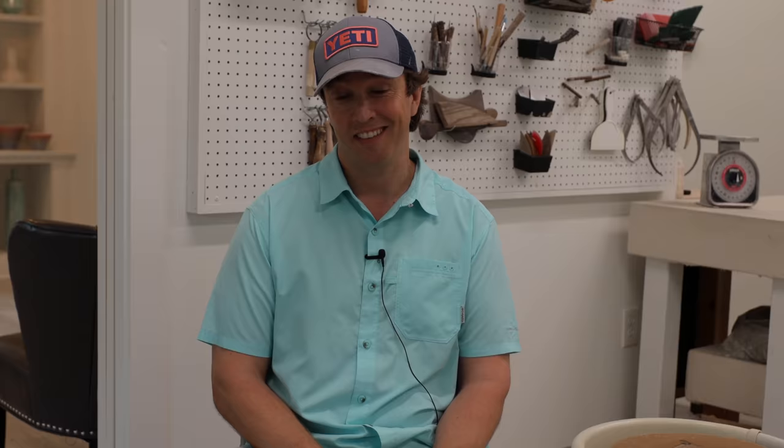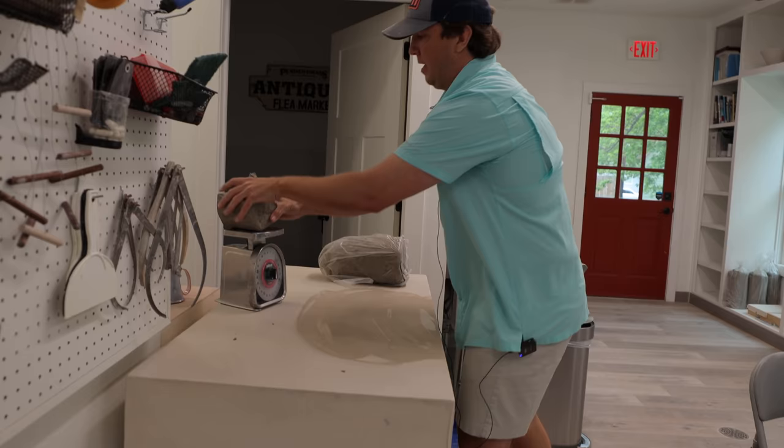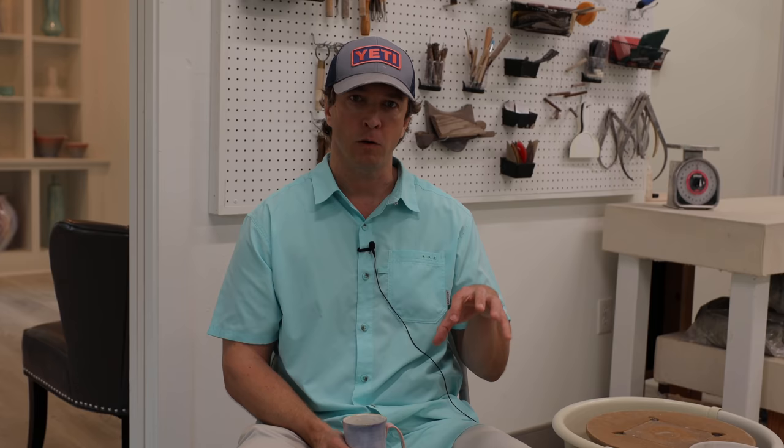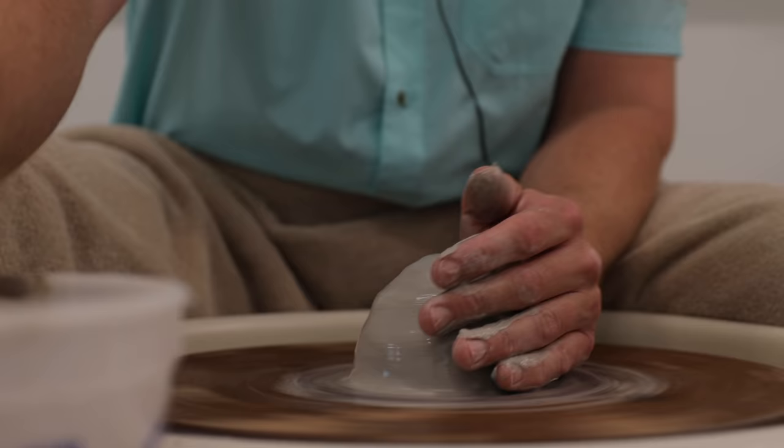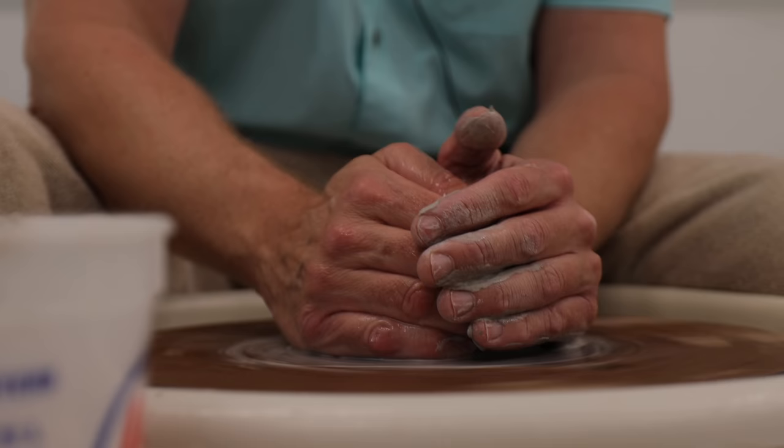Once you get yourself a bag of clay, you're going to do what's called wedging — it's kind of like kneading dough. You're trying to work the air pockets out. And once you get it on the wheel, you form it to the shape that you want. Pretty much I'm just trying to compress the clay inward and downward, to help remove any air pockets, align all the clay particles, as well as hydrate the clay.